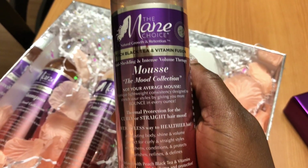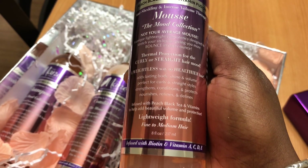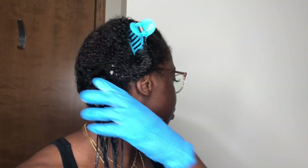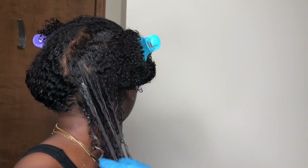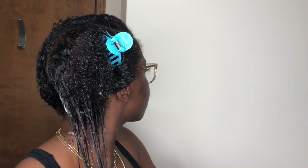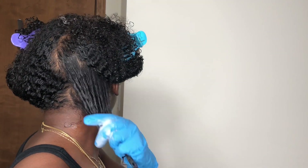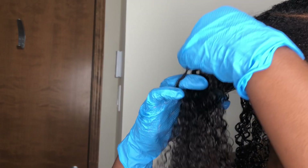After all that definition, let's see if this mousse will hold up. I'm using just one product — this line only has that one styler. I'm taking this mousse and working in small sections. My hair is wet, not soaking wet, just wet. I do about two to three pumps at the most, working from the roots all the way down to the ends, doing a slight finger detangle, smoothing, and then I let the hair go.